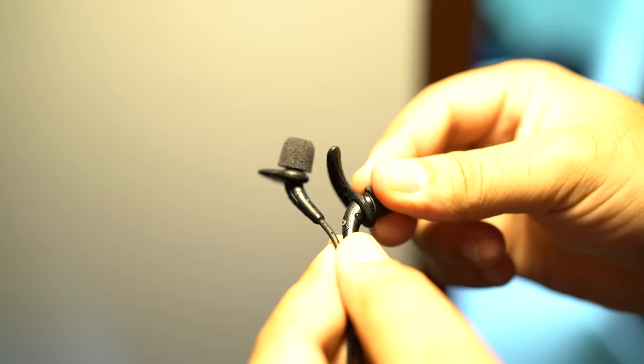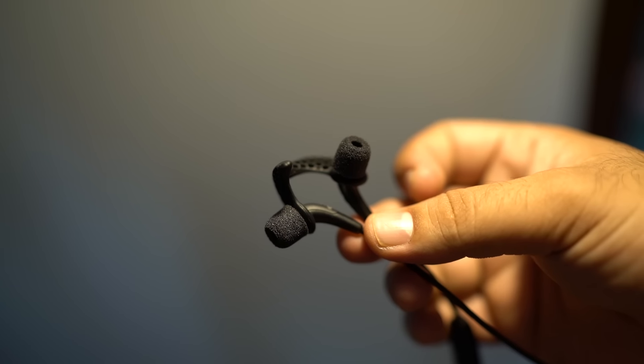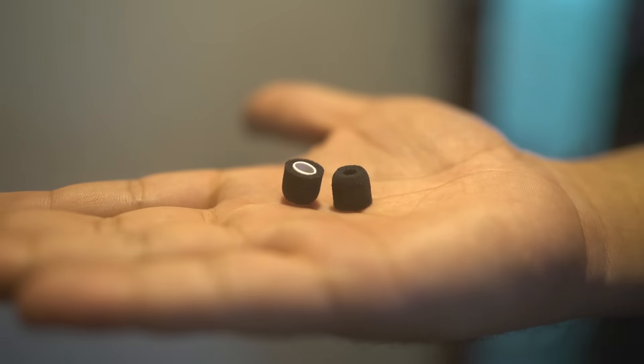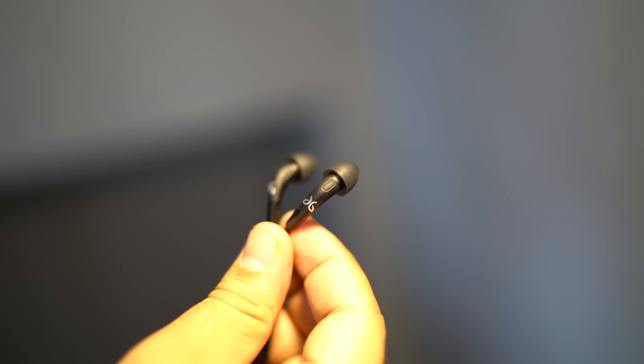Although these earphones sound a little better on the foam tip, my choice was silicone as I prefer comfort over sound. The choice of fin size and tip is completely up to you, but choosing the right kind of tip and fin will really affect your listening experience.